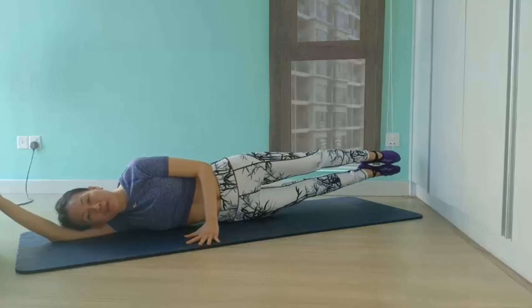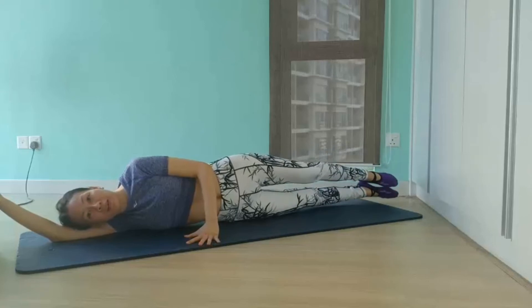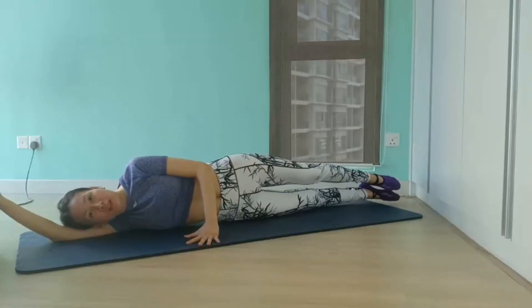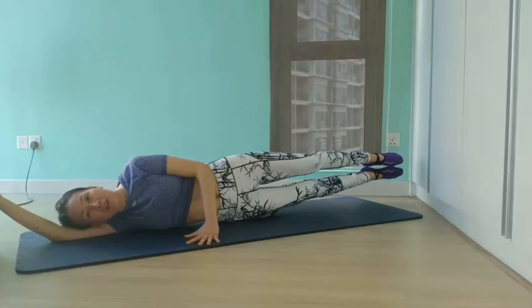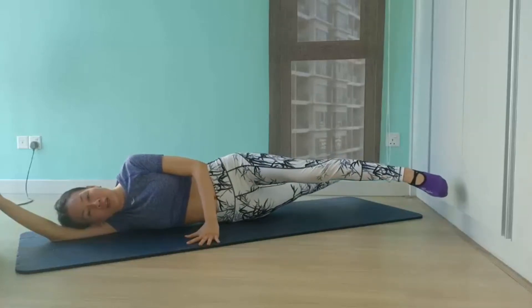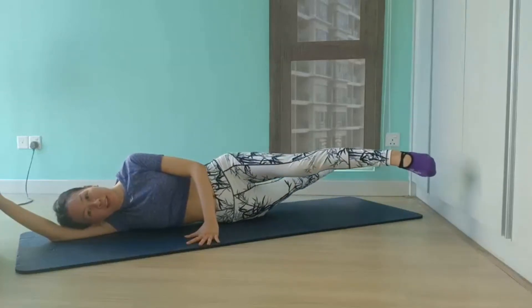Exhale each time you lift both legs up and inhale to lower back down. Remember to keep your hips and shoulders squared. Then for level 2, we add motion: lift both legs off the mat and hover them, then simultaneously extend your bottom leg forward and top leg back, and switch — like the blades of scissors as you continue the side kick motion.